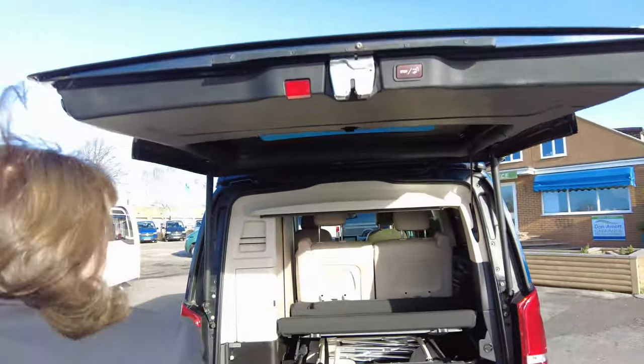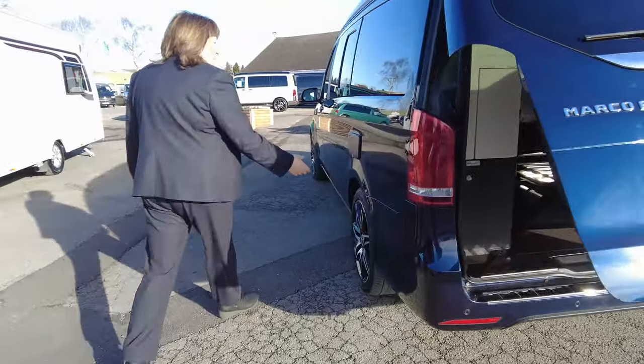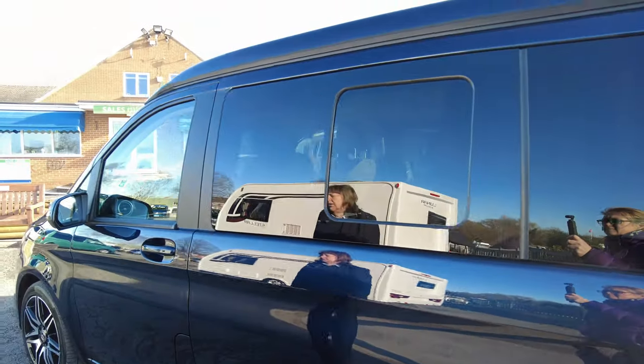Moving round to the side, all the amenities for the outside are in one place. You've got your electric hub and your water fill. There's also an opening window on this side.